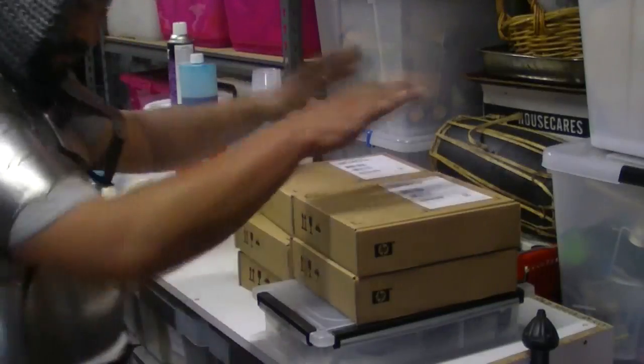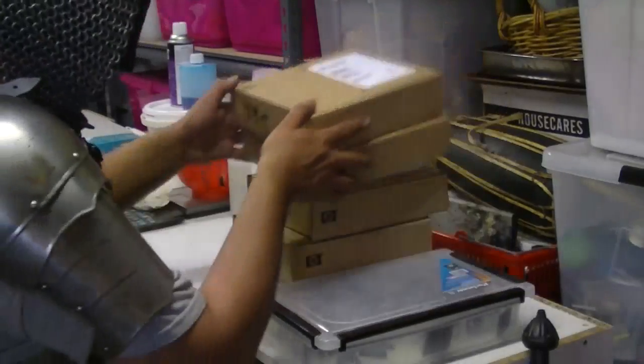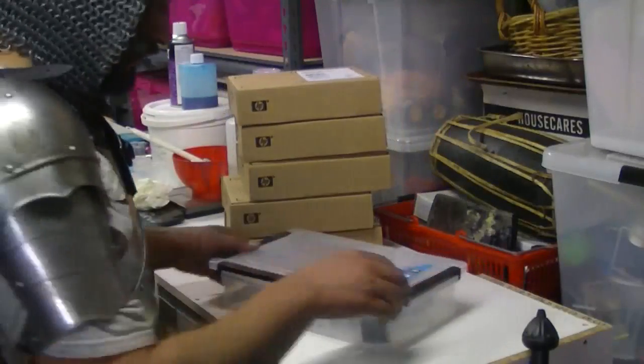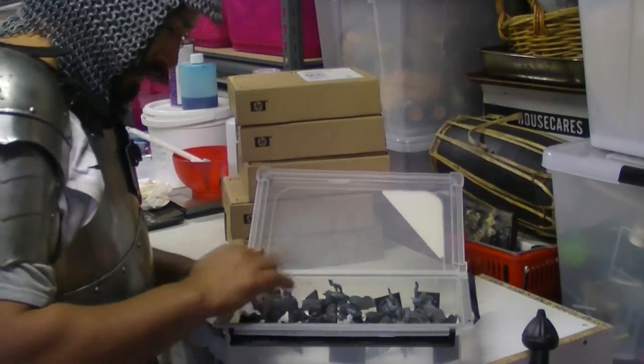Alright, clang clang clang, this is my Bretonnian army - nicely packaged and safely transportable. So what have we got? Pegasus Knights - ten of them.